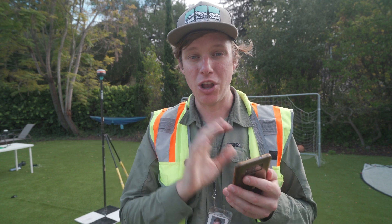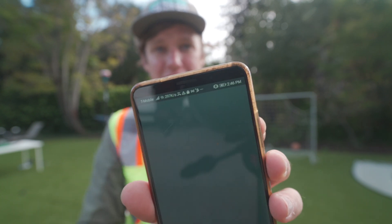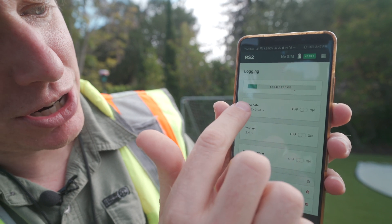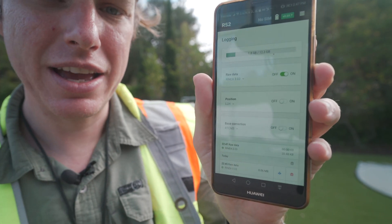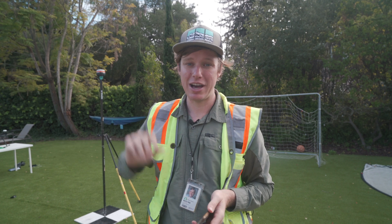Now that the base station is turned on, I logged in using my phone's Wi-Fi to the Reach base station and navigated to the ReachView app. I can see the Reach base available — I click on that. Right here we can see how many satellites we have. That looks good, so I'm going to navigate to Logging and turn on raw data RINEX 3.03. I now have the system set up to capture one second observations. The base station is set up and recording static observations — now it's time to check the airspace, plan our mission, and fly and capture LiDAR data.